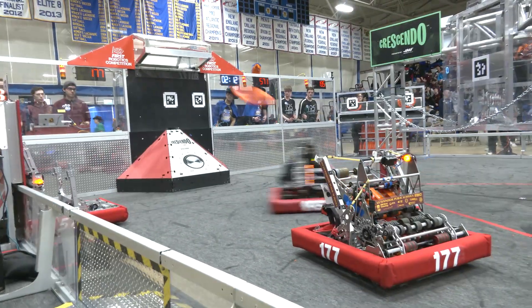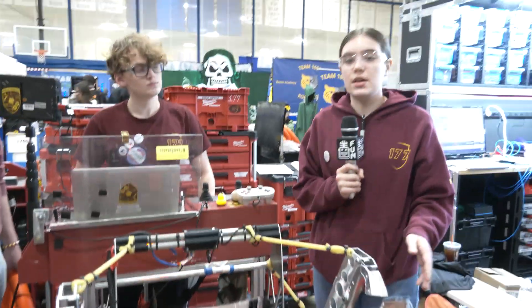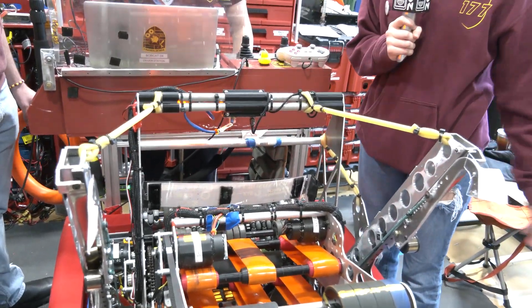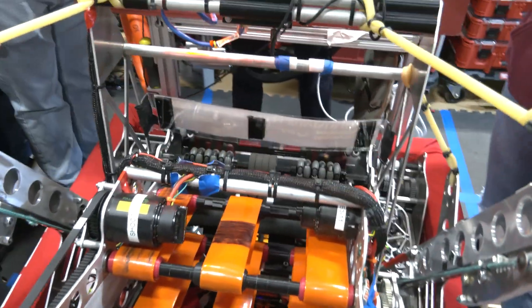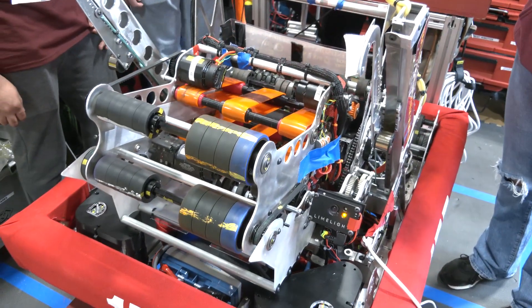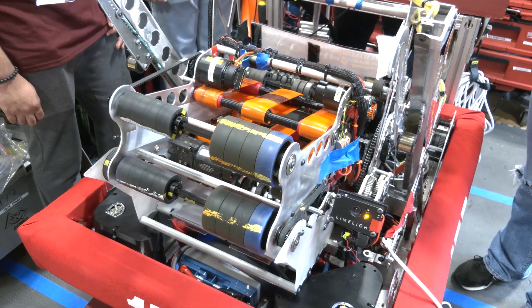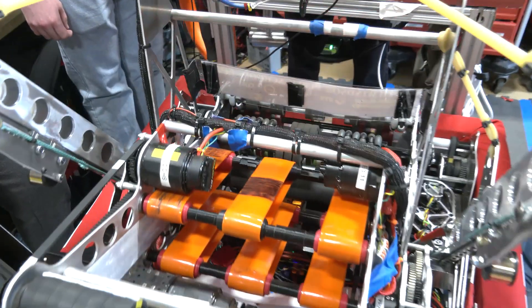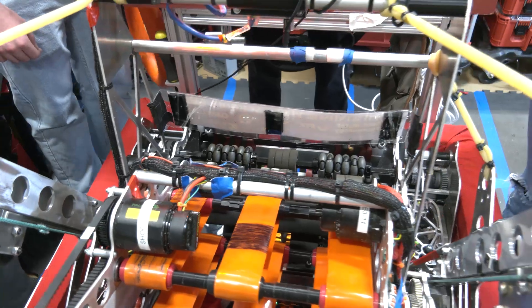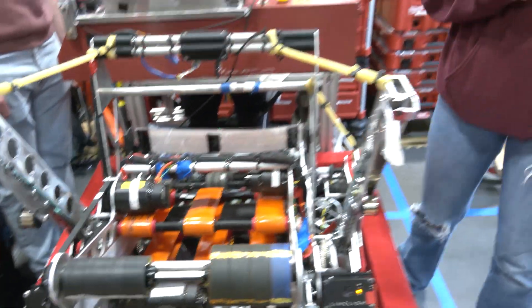We did change a couple of things about our robot. The trap mechanism used to have a roller that would change direction and pop a note up — we called it our 'pop tart' — but since we removed the trap, we had a motor that wasn't being used, so we redid it to run with the intake the rest of the time, making our intake faster. After Hartford we went through our priorities list and decided the trap had to come off, which let us focus more on our autos and made us more consistent overall.